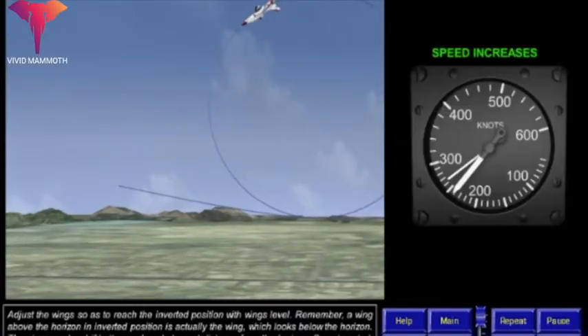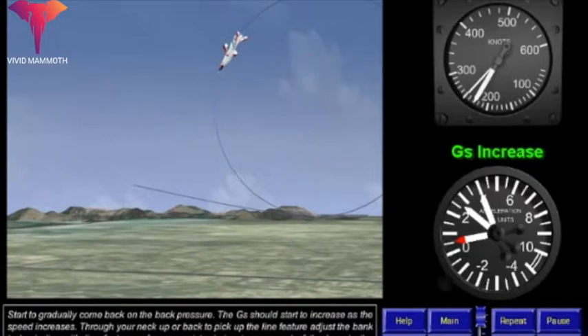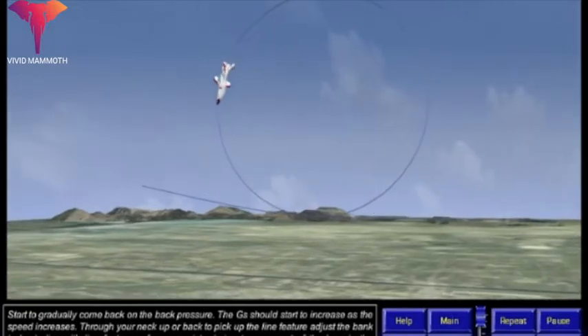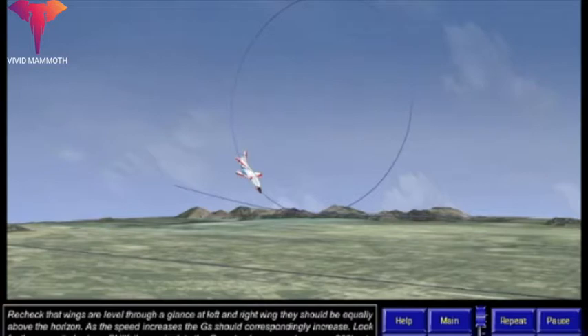Once inverted, the speed should gradually start to increase. Start to gradually come back on the back pressure. The Gs should start to increase as the speed increases. Crane your neck up or back to pick up the line feature, and adjust the bank to be in line with the line feature.